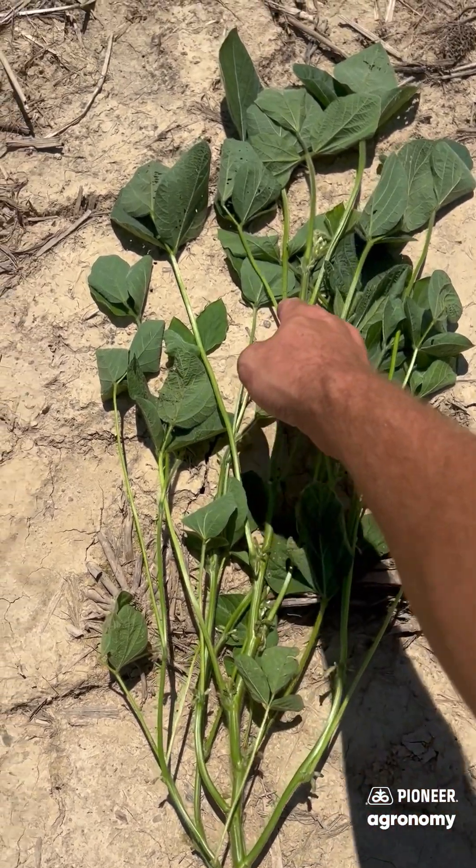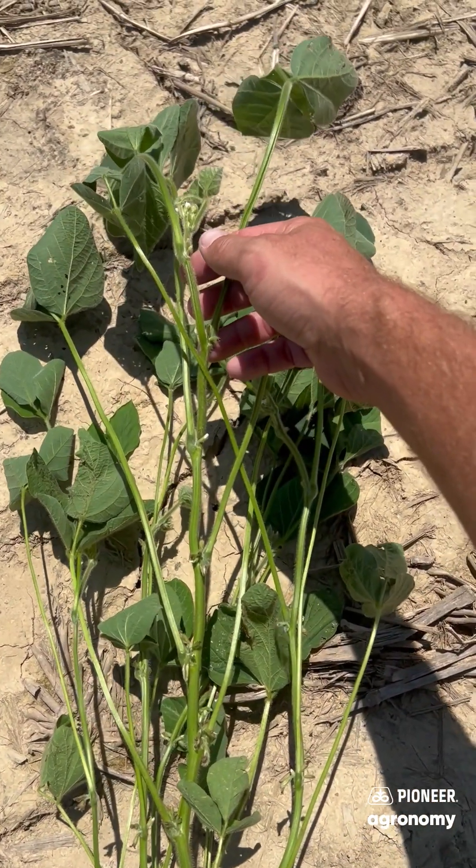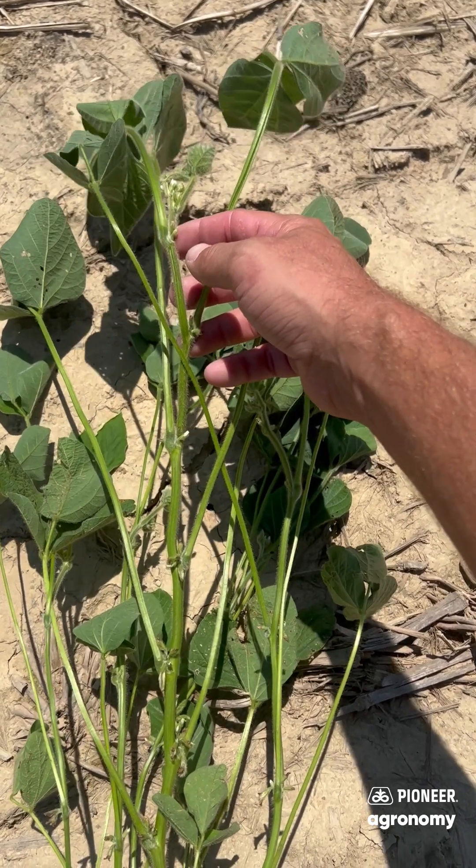As I take a look at this plant, you want to count down. If you've got a 3/16th inch pod anywhere on the four uppermost nodes, that would mean that it is at the R3 growth stage.